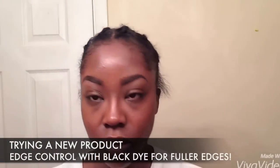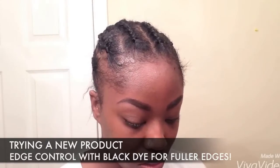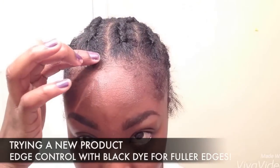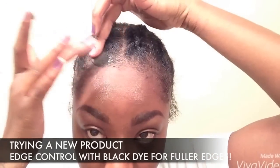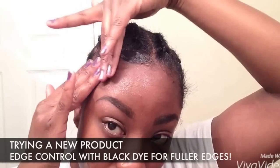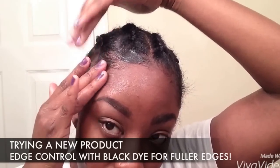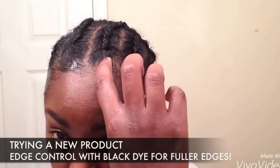The Mambo twist hair has been sold out everywhere, so I'm trying an alternative. This hair is Kanekalon, same fiber, so we're going to give it a try. I'm using this new product — it's an edge control with black dye in it, so it's supposed to control your edges while also giving a fuller look if you have thinner edges like me.